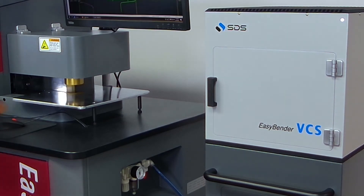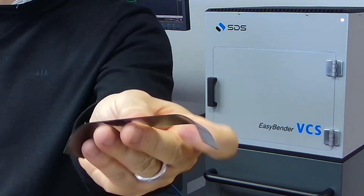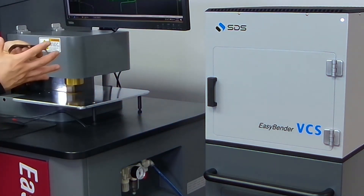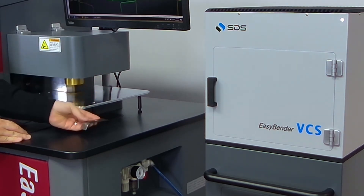And then we'll show you what it looks like after the calibration with VCS. As you can see, it has to be 90 degrees here, but it's about 25 to 30% off from the correct calibration.